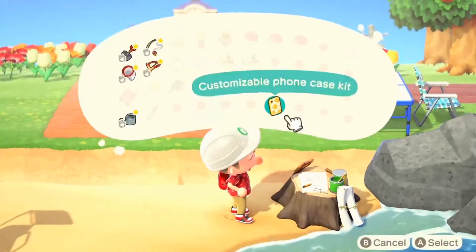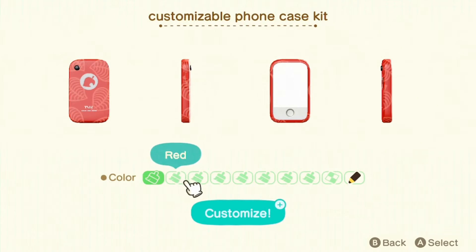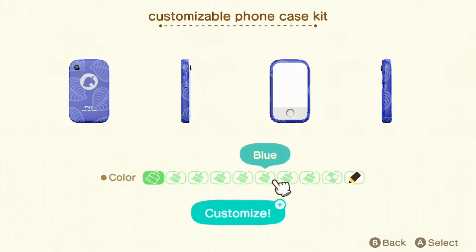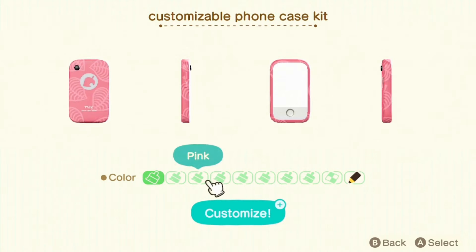Alright, so what you want to do is go to your workstation, go to Customize, and click on the phone kit. That's when you're going to be able to customize the design — you can choose from green, red, pink, black, white, blue, yellow, beige, and pattern.